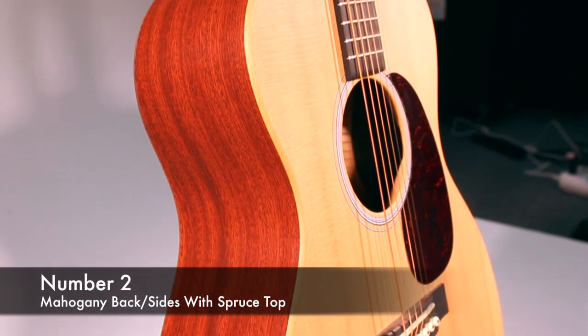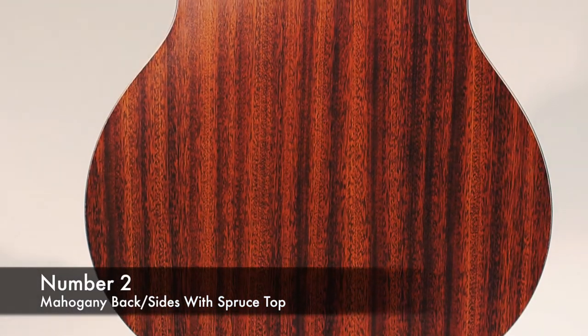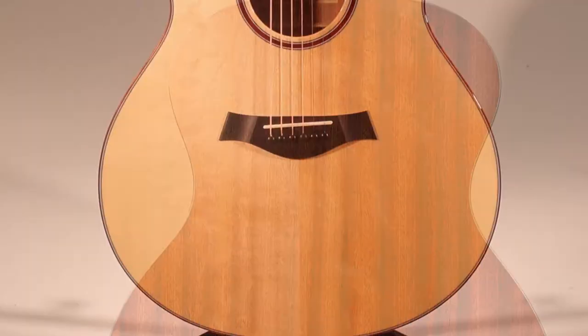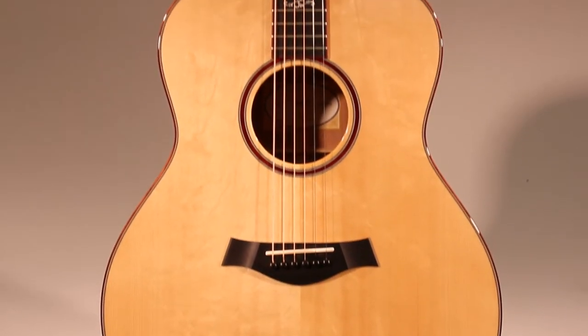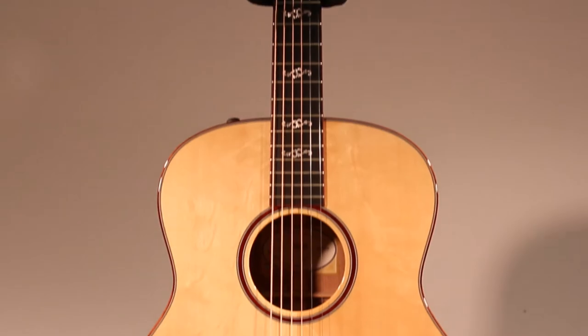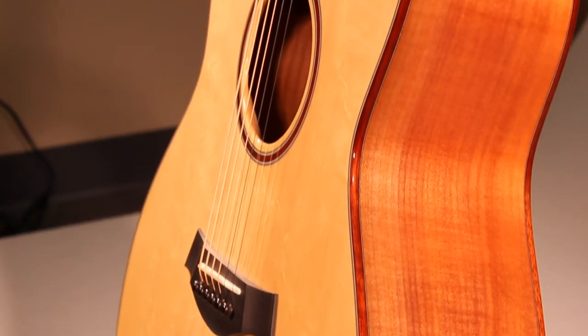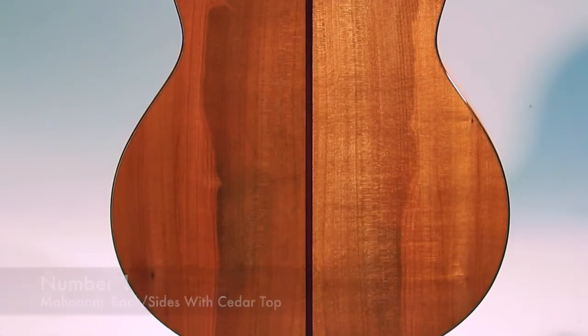Number two: we have mahogany back and sides with a spruce top — this can either be Sitka or Adirondack. This gives a warm, earthy, mid-range dominant sound with subtle overtones. Highs are typically soft and not overly pronounced.